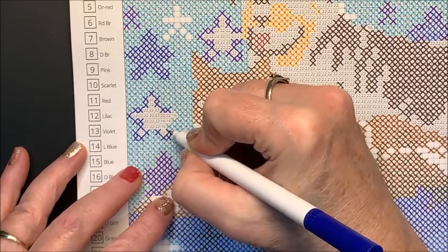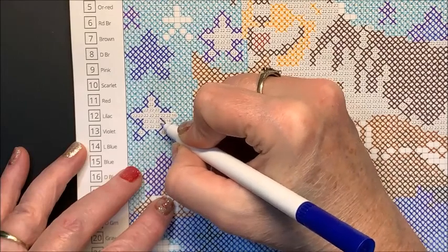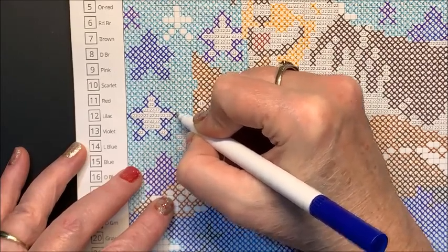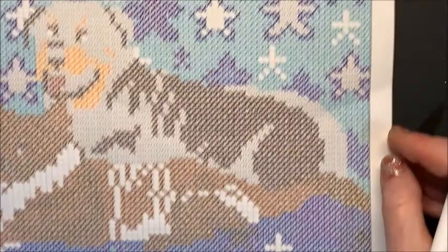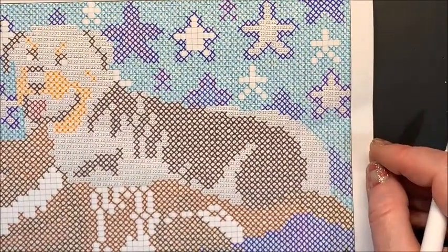He's got his pillow and blanket in there already — well, my pillow and blanket. Let's get technical. Is that all the 16s? Yes. So all we have left then — oh, here's one I missed. I think we just have black left, but oh, here are two 18s I missed. 18 is number 67.